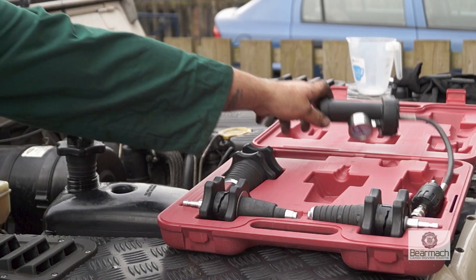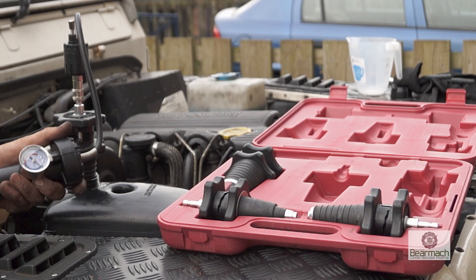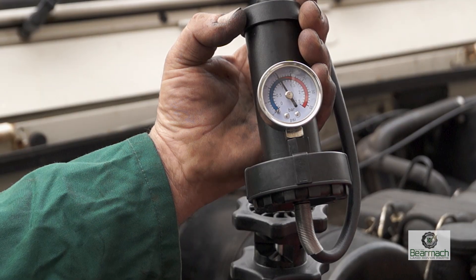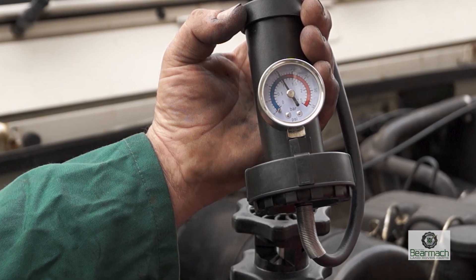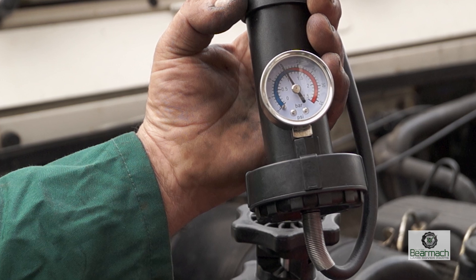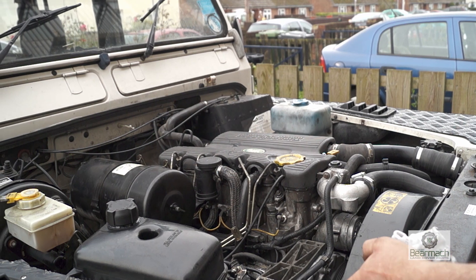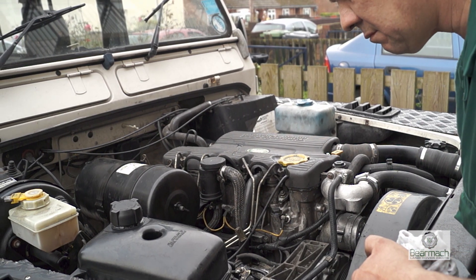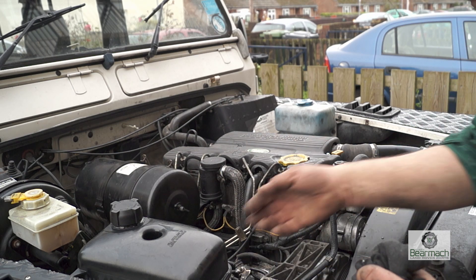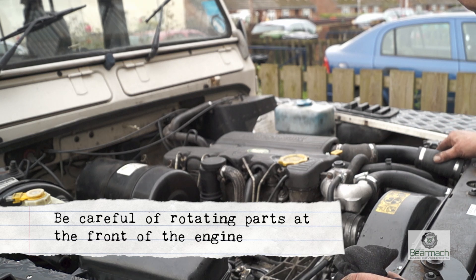The last thing I'd advise is to check for any leaks. I have a pressure tester here. The system operates at 15 psi, which means when hot there should be 15 psi constantly in the system — the radiator cap will release any excess. Pump it up to 15 psi and wait to see if it goes down; if it stays there, there are no leaks. Without expensive equipment, the layman's way is to check visually — get the engine hot, take it for a drive, run it about, and then check. You should have hard hoses and pressure in the system; just mind out for rotating parts at the front of the engine.